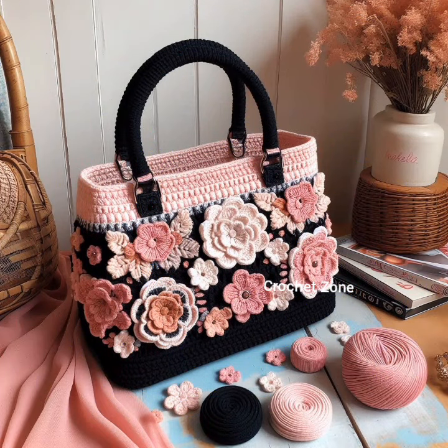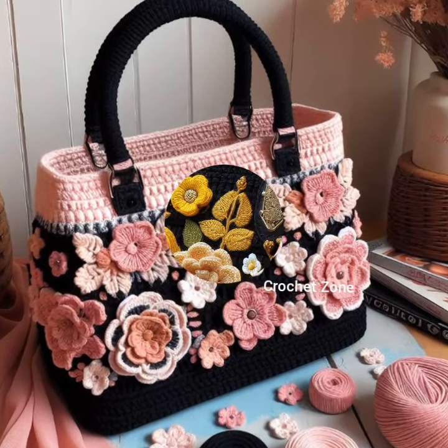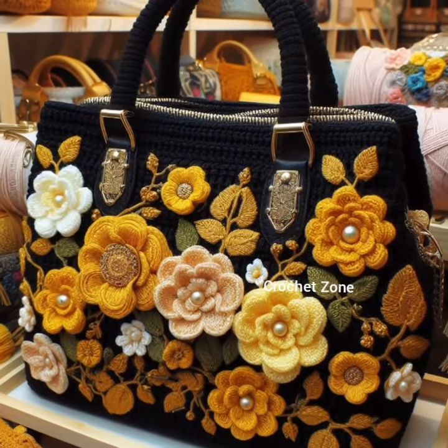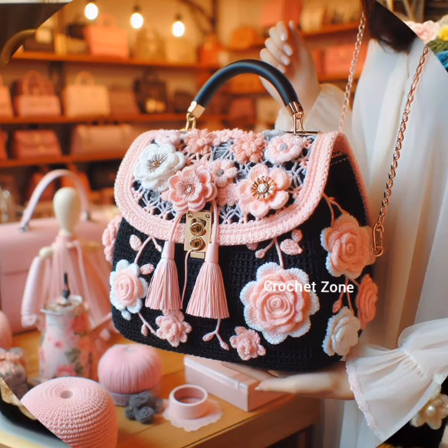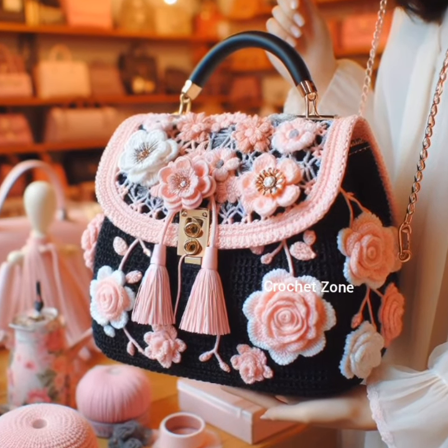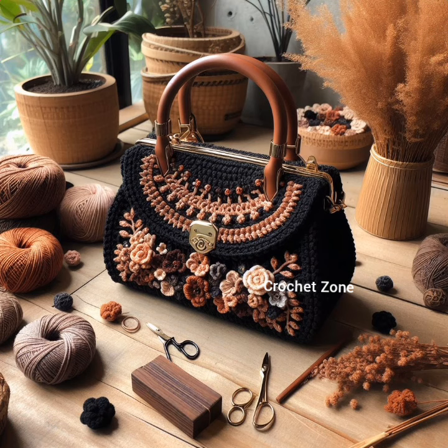Textured crochet stitches: experiment with textured stitches like popcorn, bubble, or shell stitches to create a tactile and visually interesting surface. Retro granny squares: give your handbag a retro vibe by incorporating classic granny squares into the design. Mix and match colors for a playful effect.